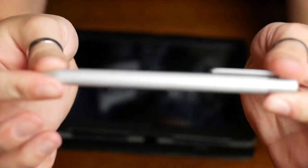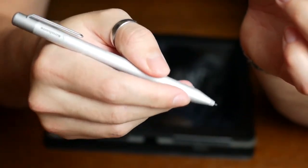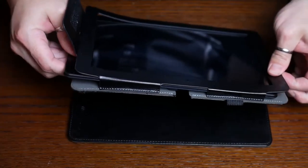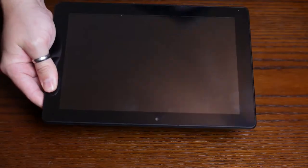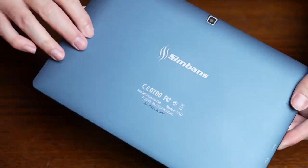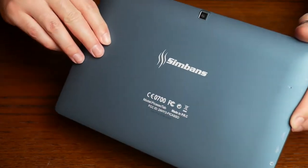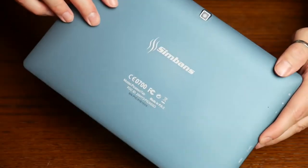One thing to keep in mind is that because this is a battery-powered pen, you don't have to push in very hard. At the start I was expecting it to be a run-of-the-mill cheap tablet, so I put a bit too much pressure — that's not something you want to do. Literally, you don't even have to touch the screen; you just hover the tip of the pen over the screen and you get a response from the tablet. So it's actually really good.